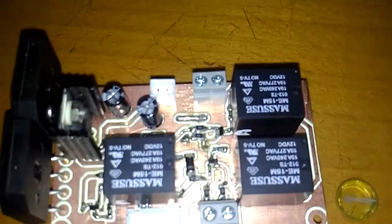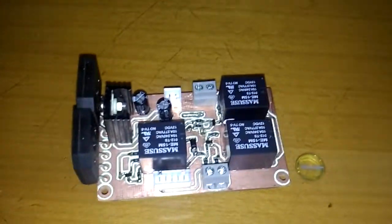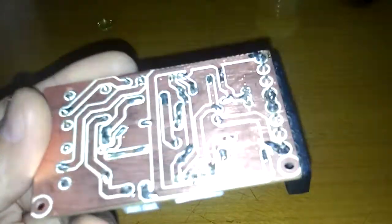Now the PC board is completed with the large components, through-hole components, and SMD components all soldered in place. This is the top side, and this is the bottom side of the finished board.